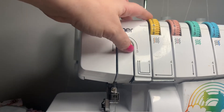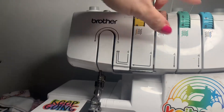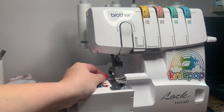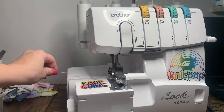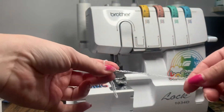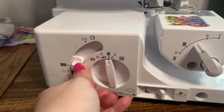Where my left needle was, I'm going to take that dial to zero because we're not using it. My next dial I'm going to set to four — it was already on four — and then five and six. Some people use four-five-seven but I typically do six. For our side settings, take the differential feed down to one, and then take both of the other settings down to R for rolled hem.